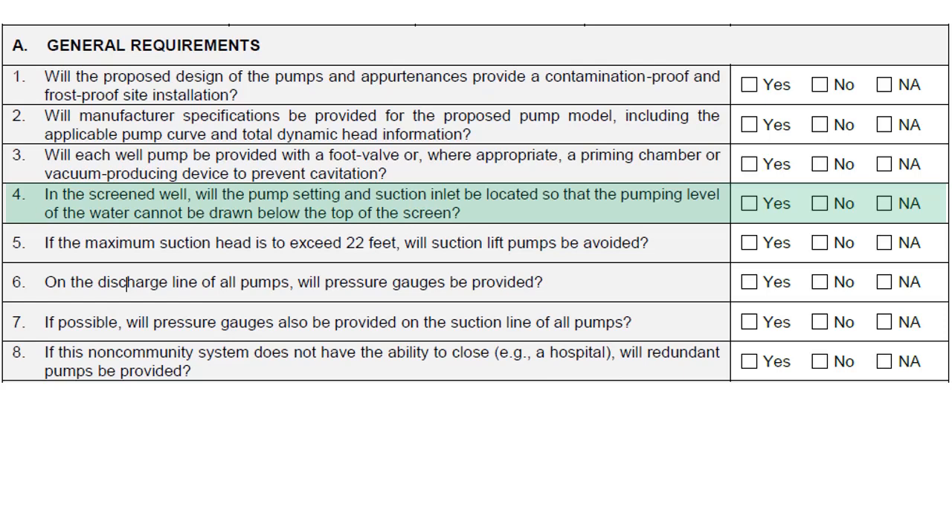The pump setting and suction inlet on a screened well should be located so that the pumping level of the water cannot be drawn below the top of the screen. Water pumps are not designed to pump air, as these pumps rely on the water for cooling and lubrication. Trying to pump water beneath the level of the well screen will cause undue stress on the pump, as a constant supply of water is unavailable.